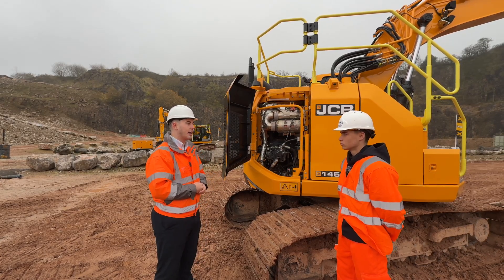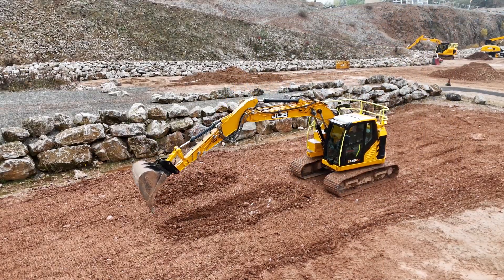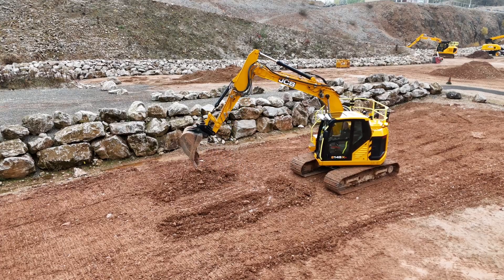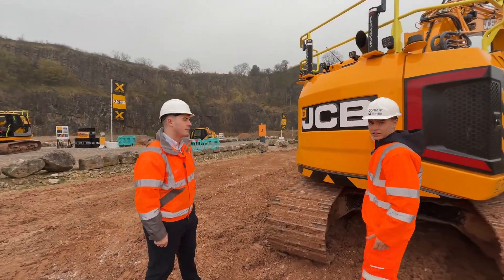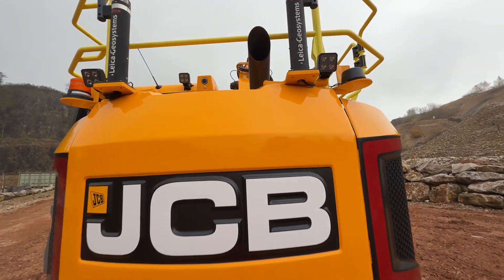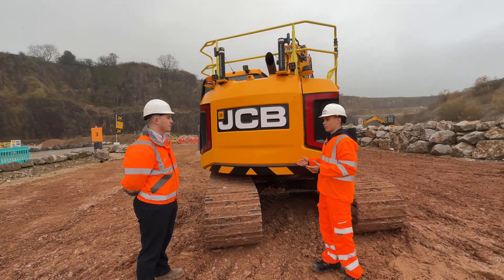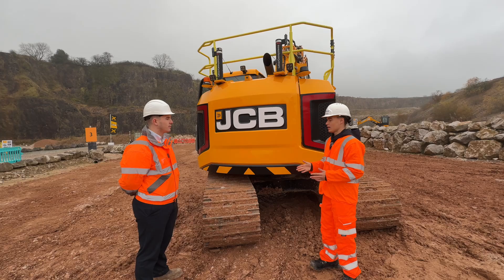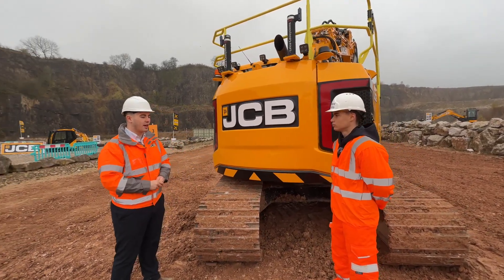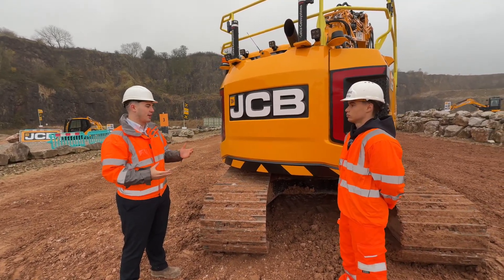That 10% reduction means about a £2,000 per year saving when operating on an average duty cycle of around 1,300 hours a year. Moving around to look at the reduced tail swing — here we have it. It's a JCB machine, but with a very reduced tail swing. You don't normally see this much track behind an excavator — could you tell me about the benefits and applications of a reduced tail swing machine?